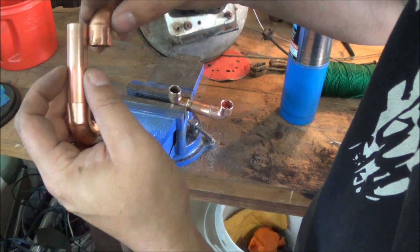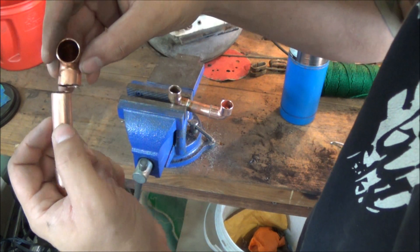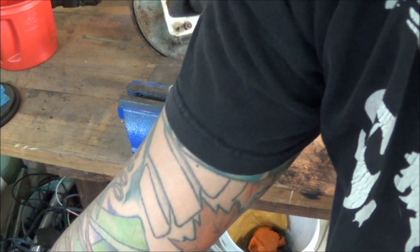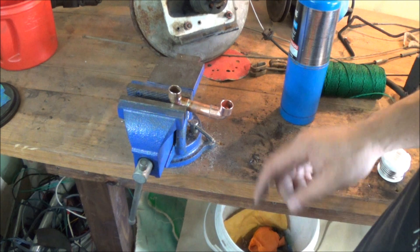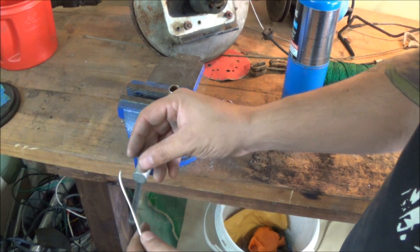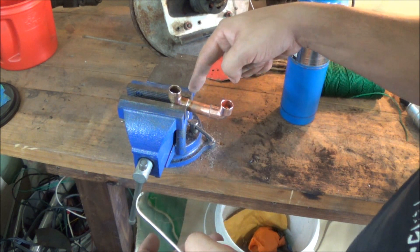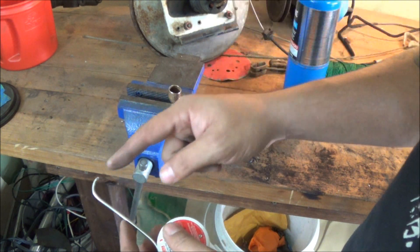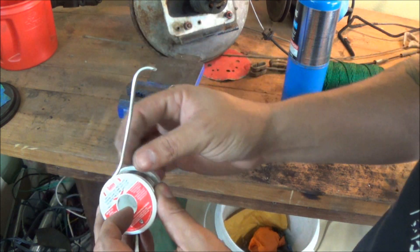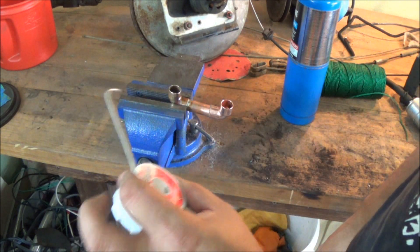Then you'll push them together — you should see a stop. If you look in the end of the elbow you should see the tube end in there, and then you're ready to solder. I did the first one — it didn't turn out too bad, I put a little bit too much solder on. I heard about a trick: depending on the size you are soldering, you bend about that much of the solder — for a half-inch pipe you bend about a half inch of solder and it should take about that much.